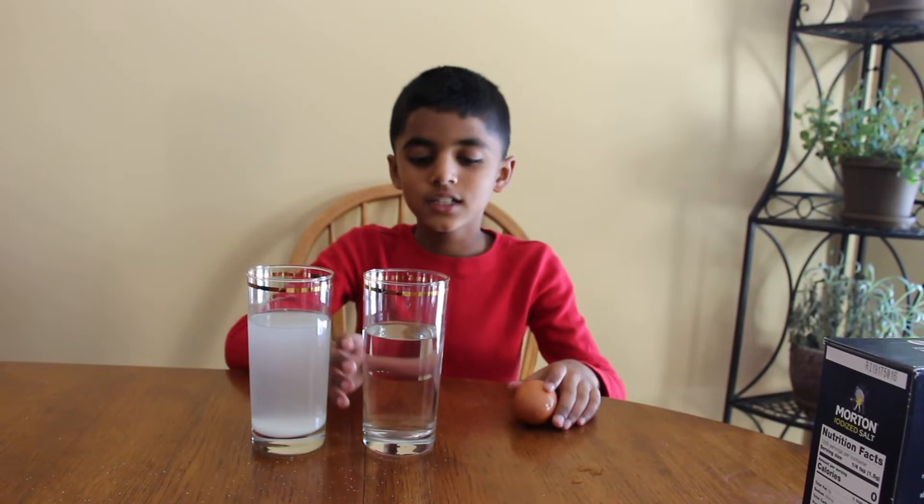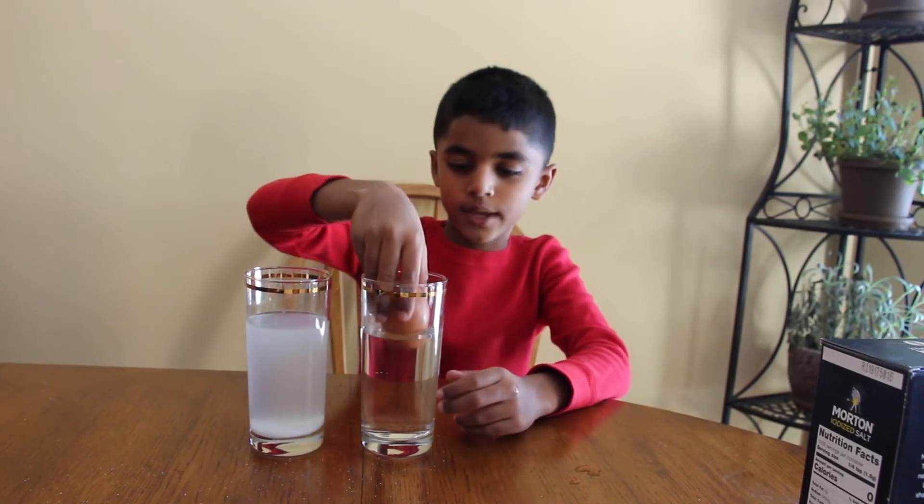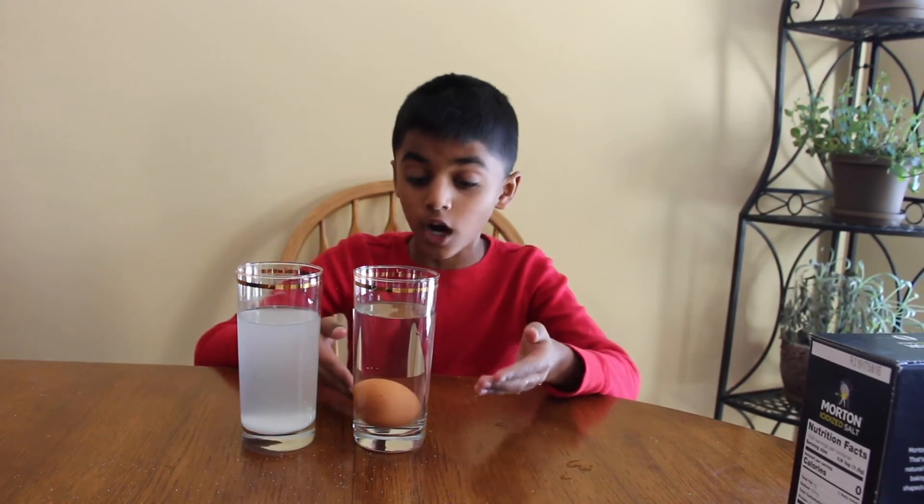In the meantime, let's do an experiment with the plain water. Add the egg into the plain water. Guys, it completely sinks into the water!